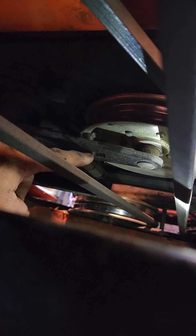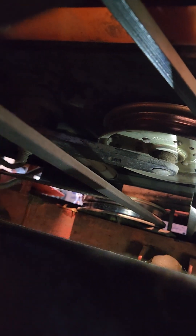Once you loosen the belt tensioner — putting that half inch drive in there and ratcheting it, then wedging it up against something — that loosens it up enough. Then you can roll the belt off of the tensioner, which seems to work the best.